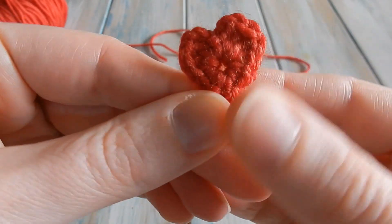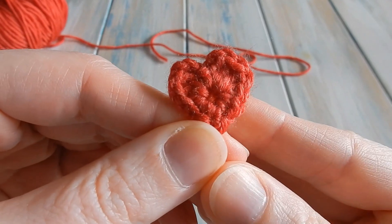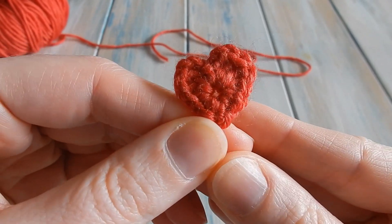Hi everybody, welcome to another Yarn Scrap Friday with me Laura, and in this video I'm going to be showing you how to make this teeny tiny little heart, perfect for Valentine's Day.